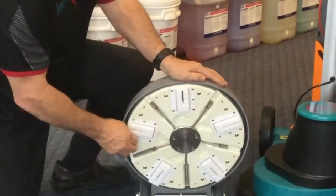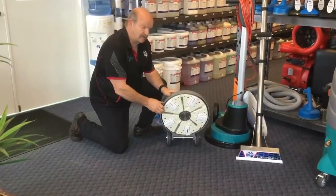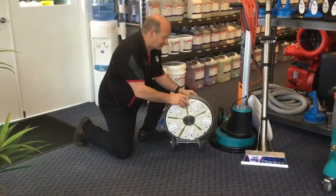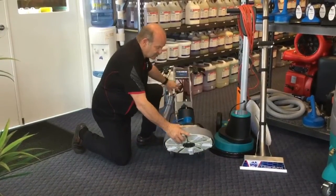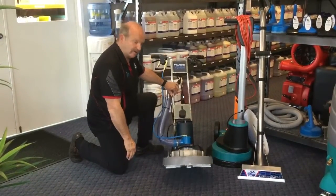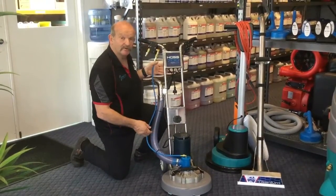The effect on stain removal has to be seen to be believed with this particular machine. We've probably sold 15 of them. Incredible demonstration, but this particular tool not only will make your life easier physically, but this should be an add-on when you bring it in. We'll see you next time.